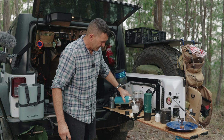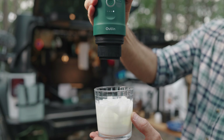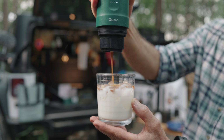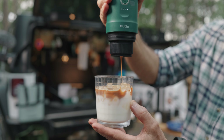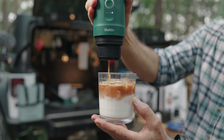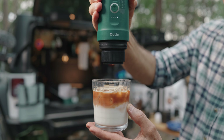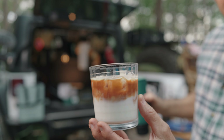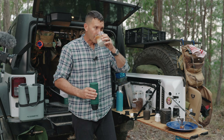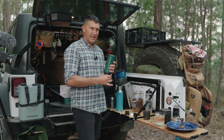I've got my milk — I'm going to pour my milk onto the ice. It's made a beep, you can hear it fire up, and we should start to get our nice espresso. I can drizzle it on there. You can see that nice colour. You can put sugar with it if you want to. Mmm — definitely beats instant coffee, that's for sure.